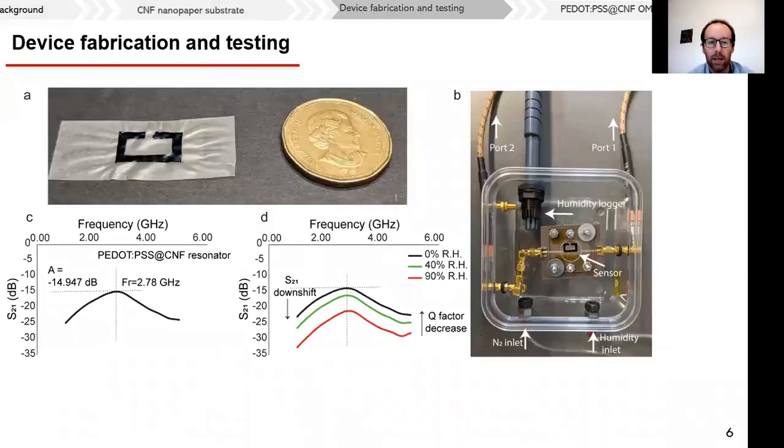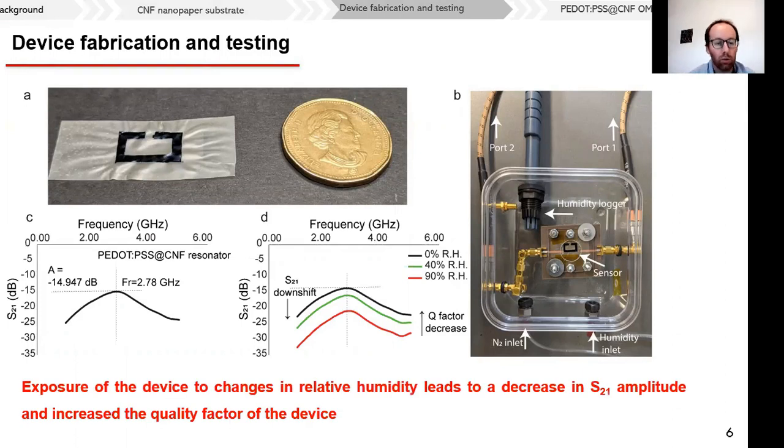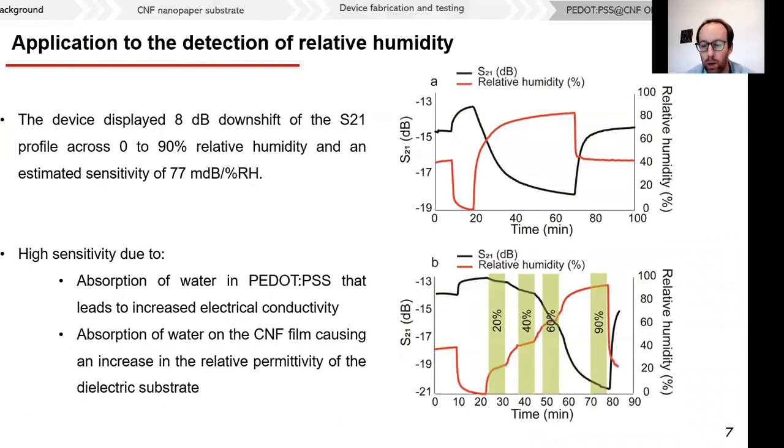After making the nanopaper, we fabricated the device by spray casting PEDOT:PSS. The split ring structures produced a resonant profile, and we found that this resonant profile was altered when we changed the humidity level surrounding the device. Specifically, we observed a downshift of the S21 factor and a decrease in the Q factor. Moving forward, we explored the application of this device for humidity detection by exposing it to a range of humidities, as depicted here.